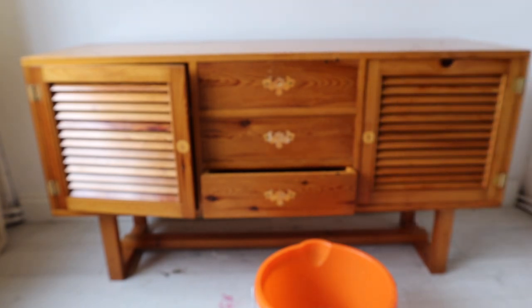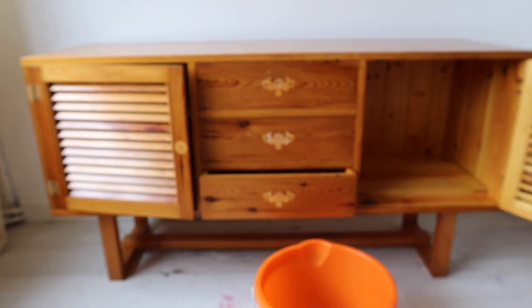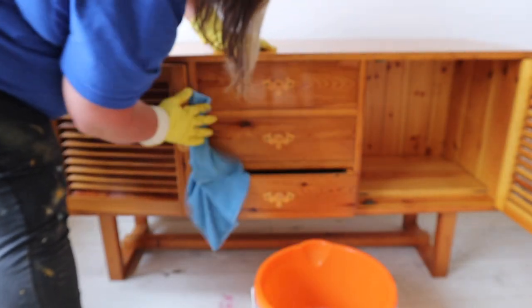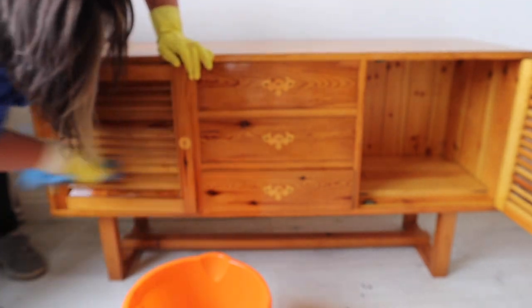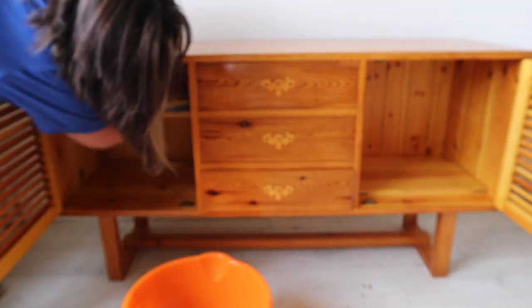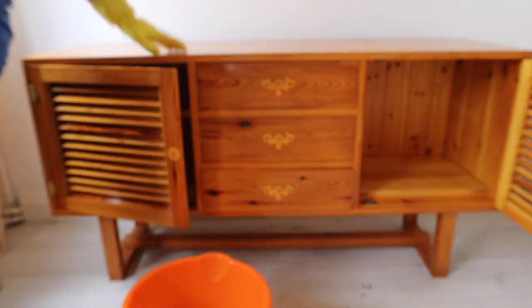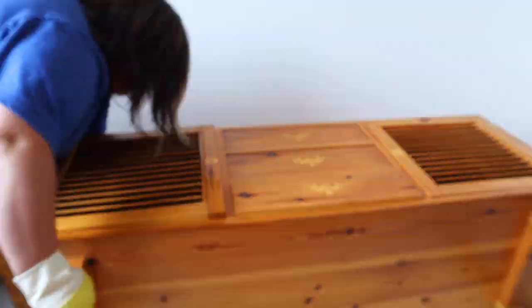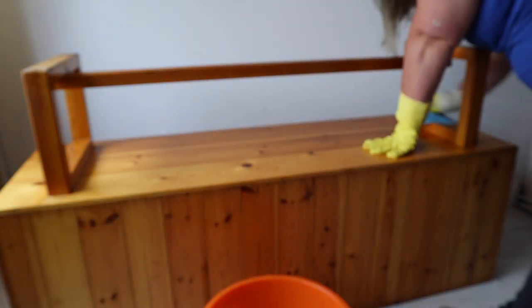As always, I'm using Dixie Belle's White Lightning Cleaner because it is a degreasing cleaner. That's going to get all of those years of polish, cleaning products, fingerprints, and oils from hands off the piece. I'm also cleaning the inside of this piece because I am going to be painting the interiors of those cupboards, mainly because you can see through them with the doors being slatted. I'm also going to paint the underneath of this as well, so I'm flipping it over and giving that a good clean too.